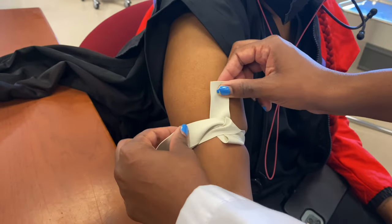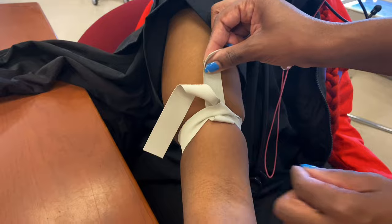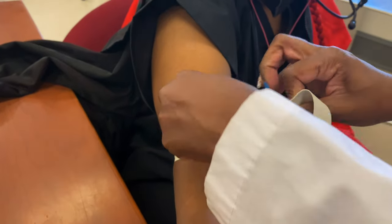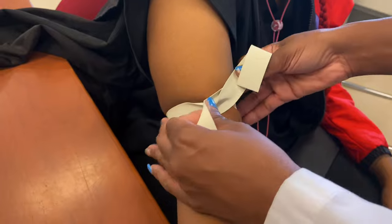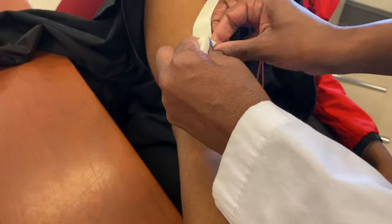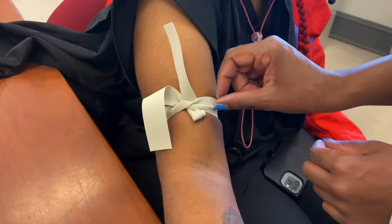You tuck it right there — see this little piece? We can easily take it off when it's time by popping the tourniquet, as we call it. Again, cross right where you're crossing it, and as you're doing it, make sure it's flat on your patient's arm and not bunching up, because that's going to hurt your patient.